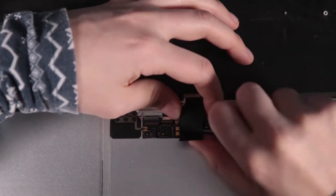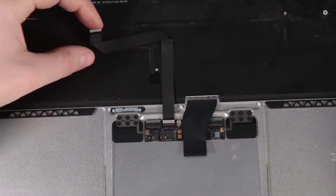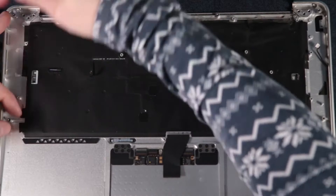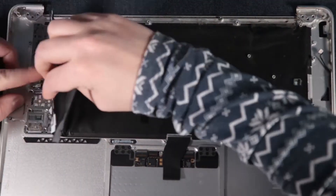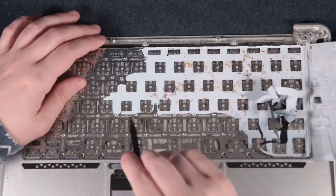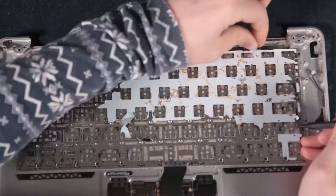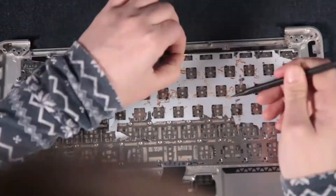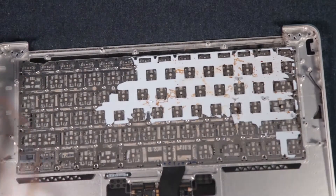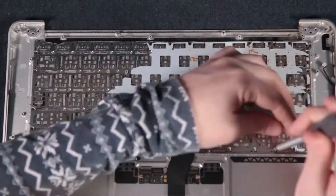I cleaned everything before putting it back together because it was very dusty and dirty from the spill. More unplugging, and you're supposed to tear that cable off — don't worry. Now for the rougher part: taking off the keyboard backlight. You can see it didn't come off in one piece because everything was stuck together from the spill — you can see the brown spots. But it doesn't matter because the new keyboard came with a new backlight.